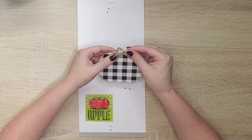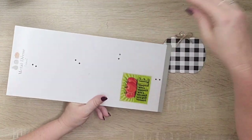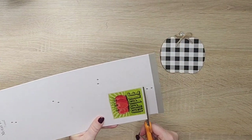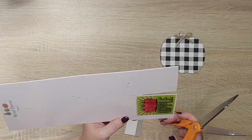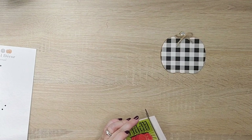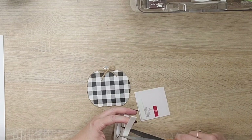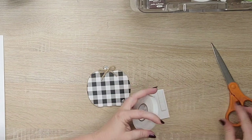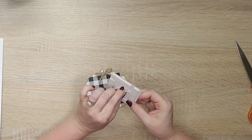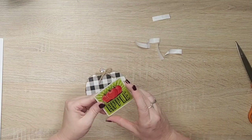I have this little pumpkin leftover from last year that I've already covered in some buffalo check paper. I know it looks like a pumpkin, but I feel like I can get away with it looking like an apple. Here's another decal that I put down on a piece of cardboard I was going to throw away — I just cut it out to give it that thickness, then I'm adding some foam tape and adding it to the middle. Just a cute little decoration. You could make many of these and make a banner. I wanted a little one to add to my vignette and it turned out really cute.